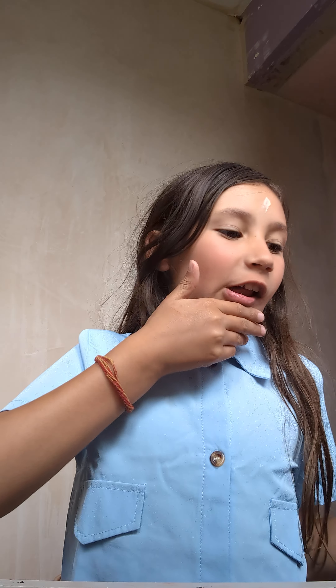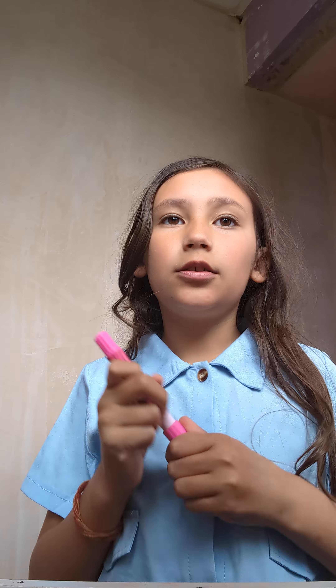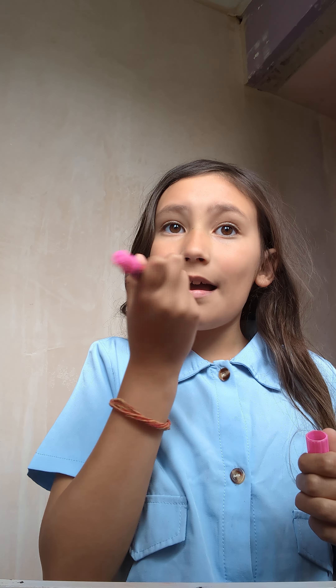I never really use brushes — I only use brushes for my blush, which I don't normally do anyway. Next thing I do is put on a bit of this, which is kind of like a tint, and then I just rub it in a bit.